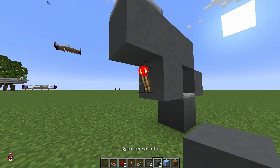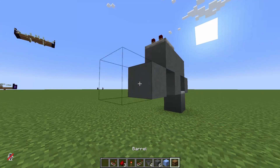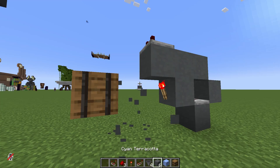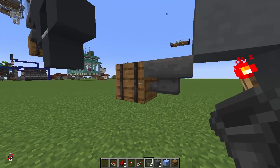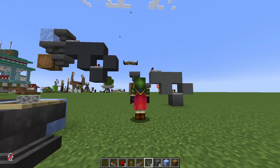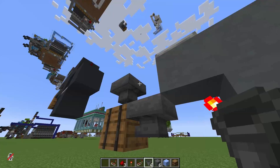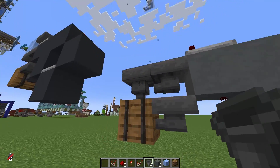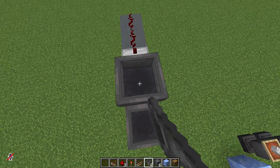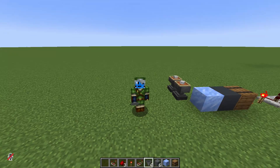Now we go in front of the torch, place a temporary block, and place our storage — which can be a barrel, chest, or whatever. We break the temp block and place one hopper pointing into the back and one on top. This is what will make it double hopper speed. Now we place the hopper that will be the first sorter, pointing into this hopper. We go up, and on top we place the second one pointing down — and that's the second sorter. You'll see why in a moment.